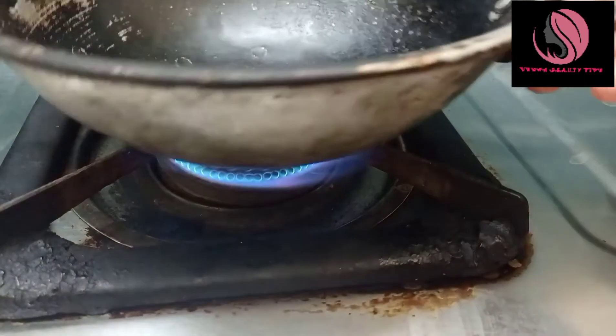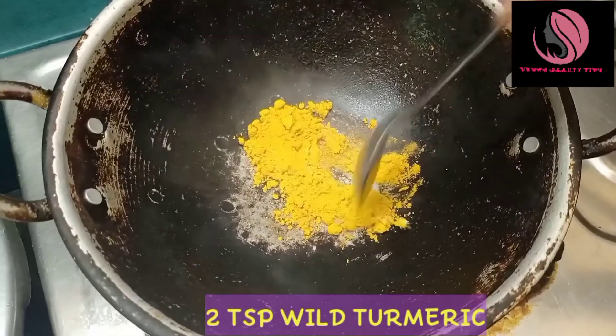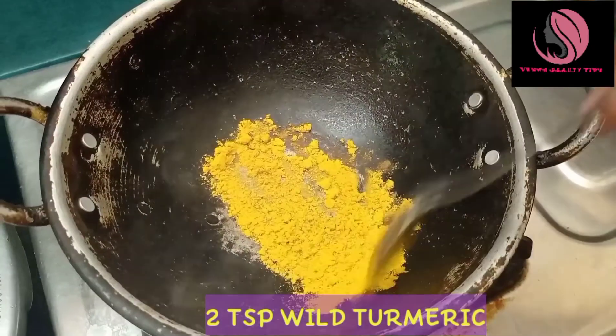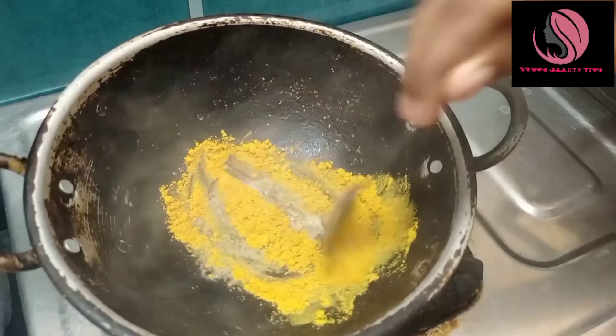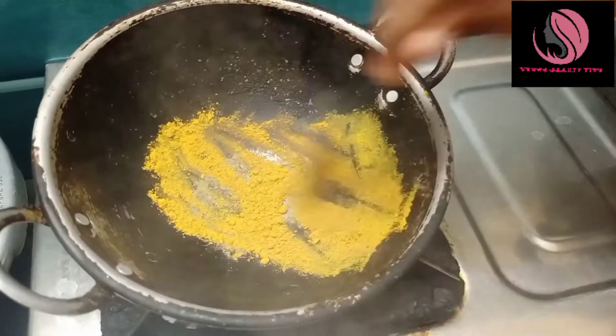First, let's preheat it. This is the raw tea spice. We will add the raw tea paste — this is a garden paste. We will add the raw tea taste, which gives a very cozy taste.